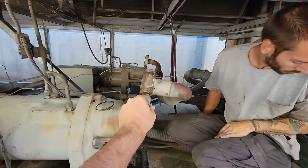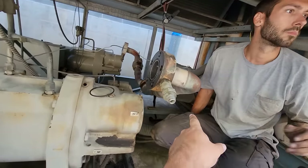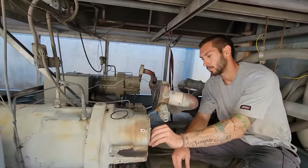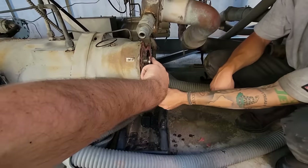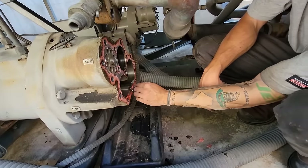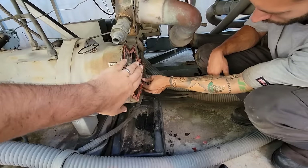We've got the discharge line ratcheted up and braced up in the back. That way there's just enough play to get these things up above the compressor where you can actually work. This is your discharge check valve — we got this off.